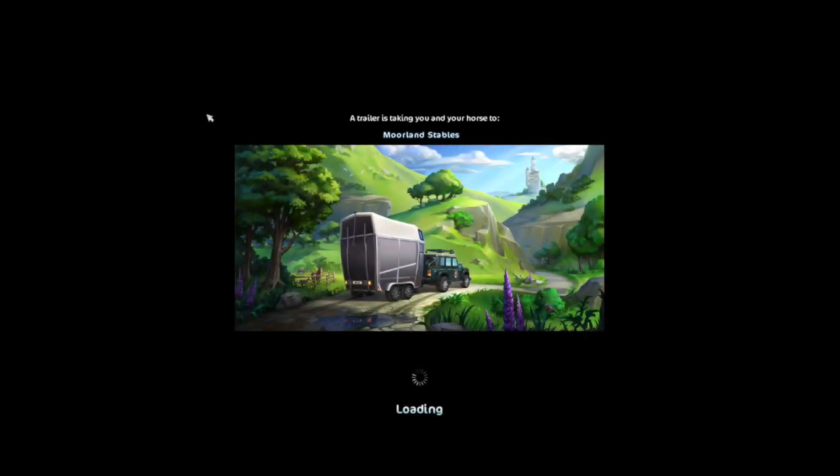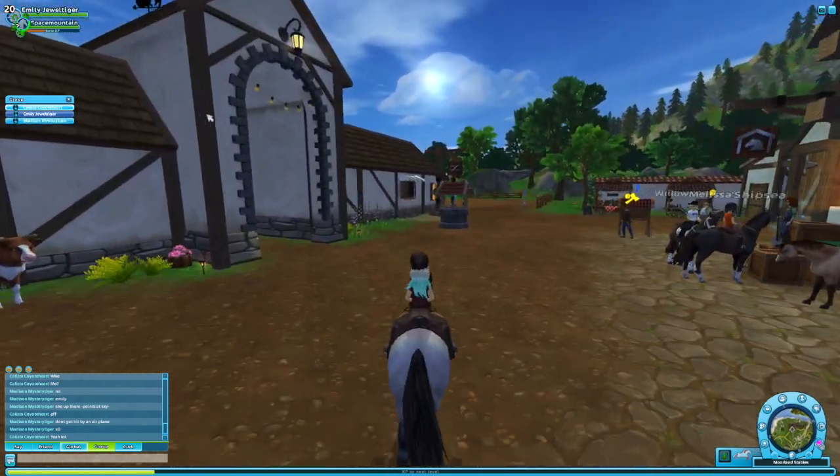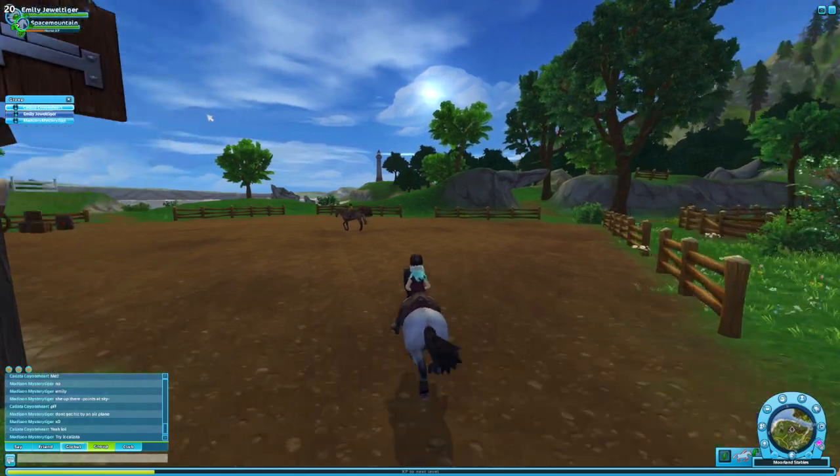Let's go back to Moreland. I just feel so lonely going from my stable to Moreland, then back to my stable, then back to Moreland. Don't get hit by an airplane! Okay, I can see it.